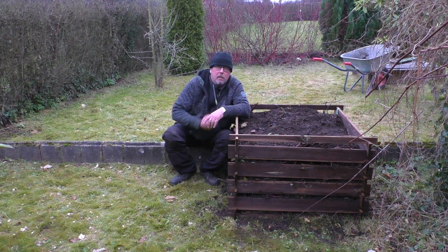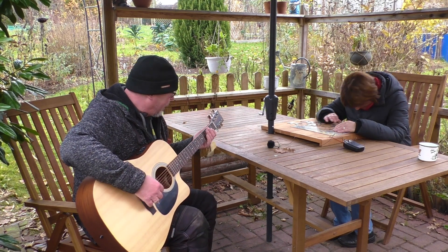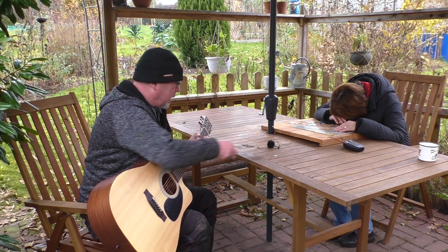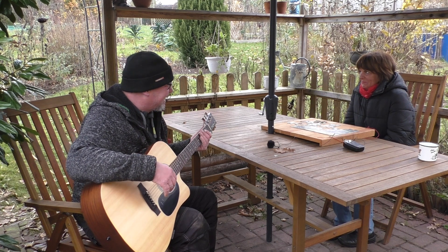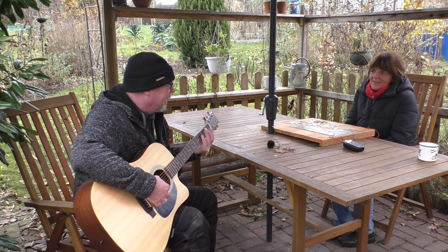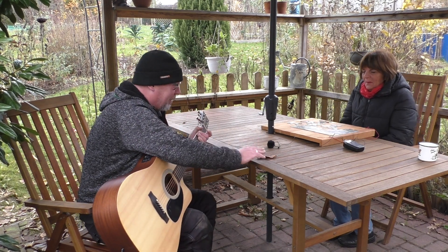Jetzt kriegt Dani noch ihre Überraschung, aber da arbeite ich noch dran. Ich glaube, das ist fertig. Dani, ich habe ein neues Lied komponiert – willst du mal hören? Oh, ich glaube, ich muss noch lernen, vom Blatt zu spielen. Das war's!